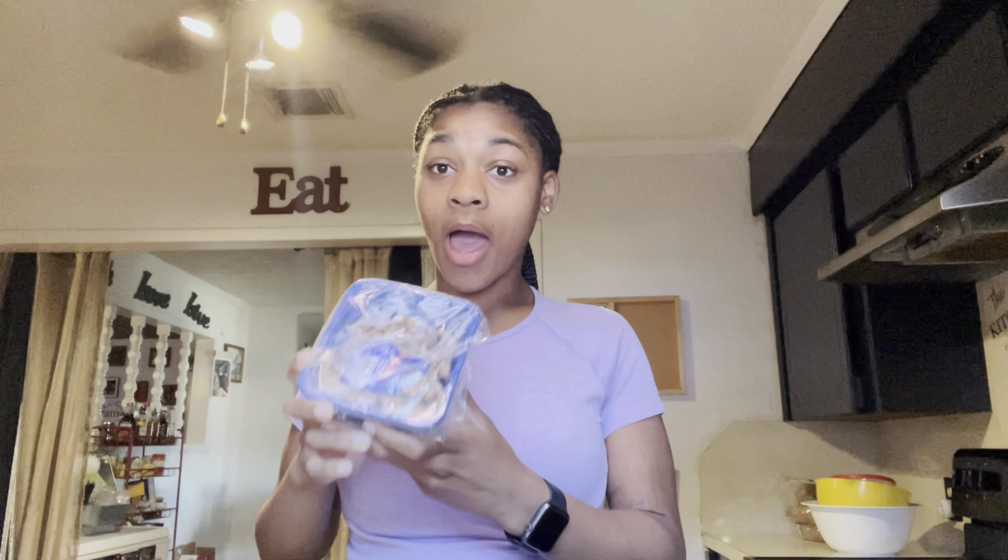Today I'm going to be doing a scramble. I'm going to be using Jimmy Dean turkey sausage, cheese, and mushrooms. I add mushrooms to literally all my breakfast ideas because I love mushrooms. I'm also using microwave bacon — I'm always in a hurry and I'm moving fast, so I need something I can cook quickly.